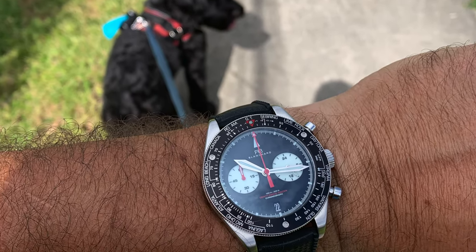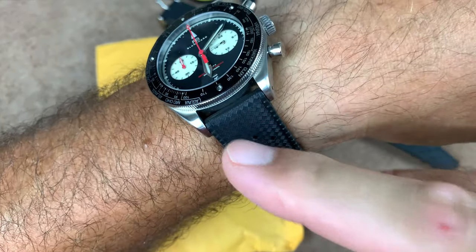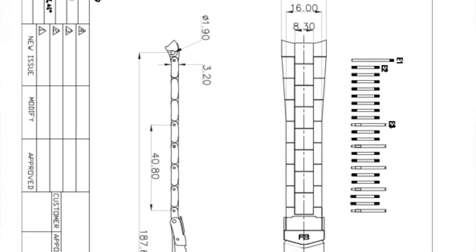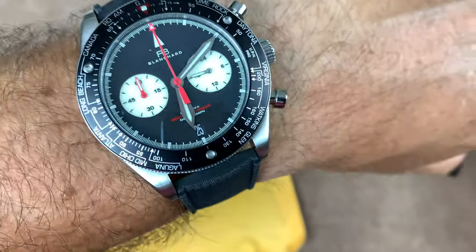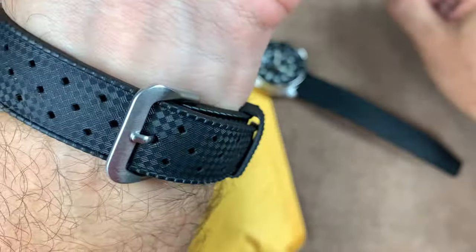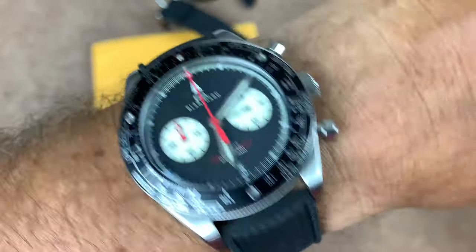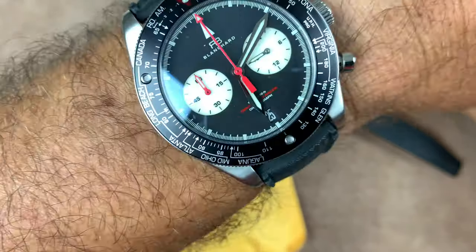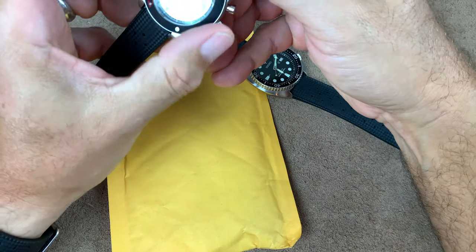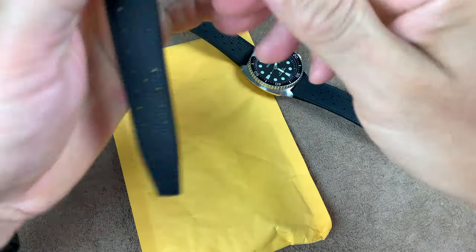Yesterday I've been actually wearing this watch and enjoying it, and I still don't have the metal bracelet for it. They send me a picture of the buckle and the plans, but everything's really slow where they're building it in Hong Kong. Hopefully I'll get that metal bracelet in the next month. Right now it's on the Uncle Seiko strap.